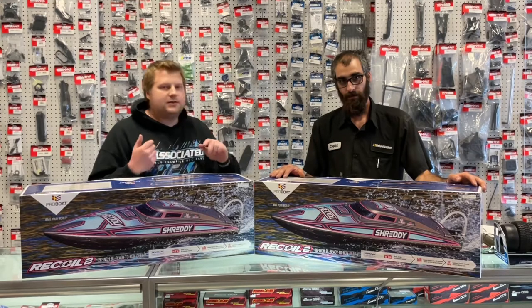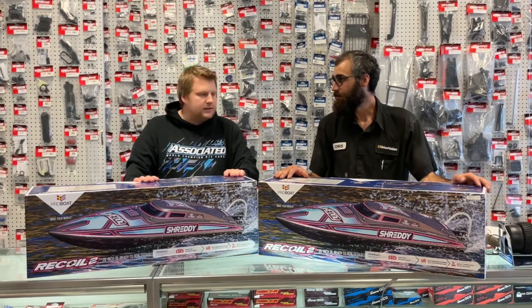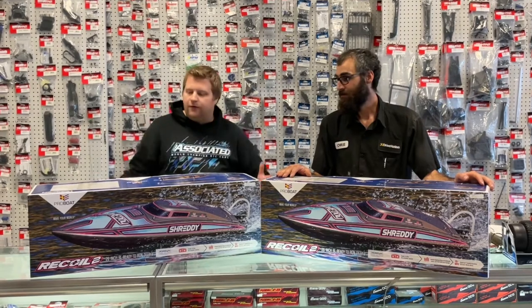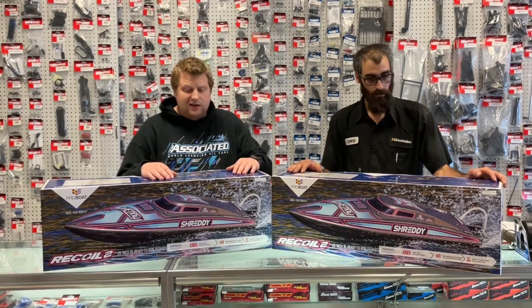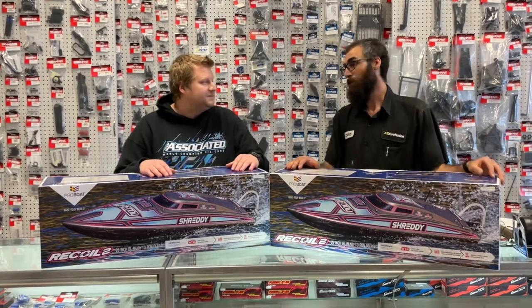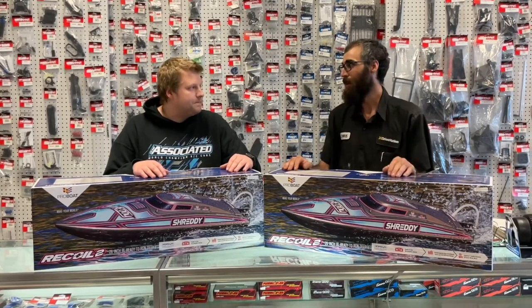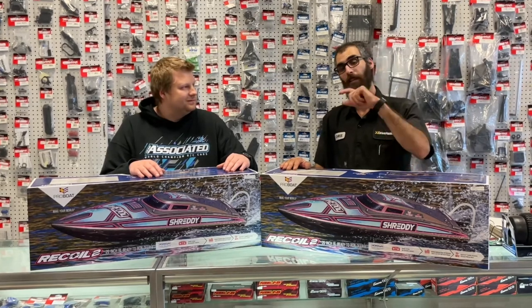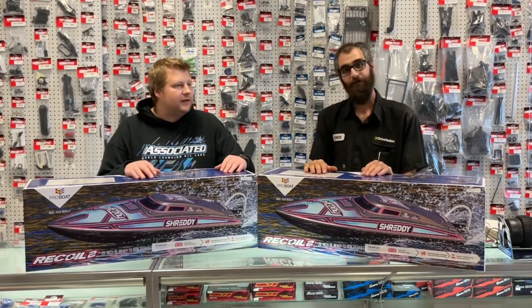I like both, so these are going to be the brand new brushless 26-inch self-righting Pro Boat Recoil 2s. They do have a whole bunch of new things. The first thing that's much better than the first-gen Recoil is the color schemes. The older Pro Boats used a hollow hole in the boat to do the self-righting, which didn't really turn out to be a very good idea. These use a weight on the end of the motor, so when it's upside down the force from the throttle on that weight flips the boat over — kind of like a counterweight or flywheel system.